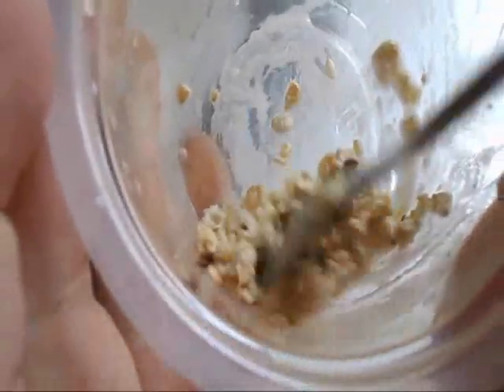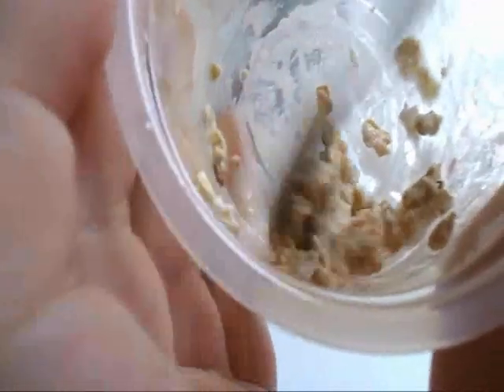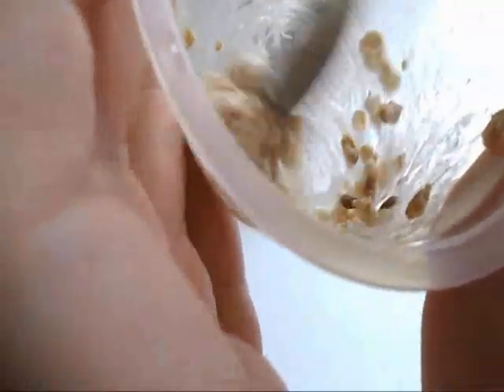And you're just going to mix that in. As you can see, the oats are a lot firmer than they were earlier because the oats absorb the water, so you want to make sure it's nice and runny in the beginning.